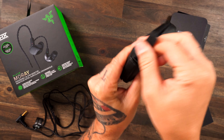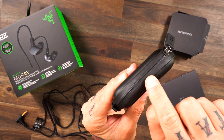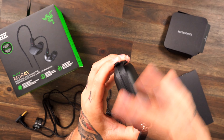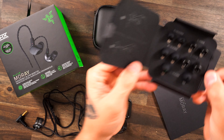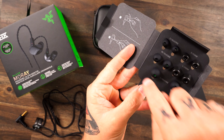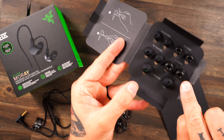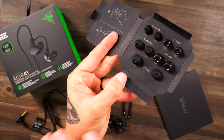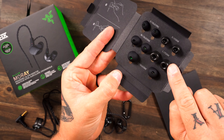When we pop open the box, you are presented with this awesome packaging. Inside, they're wrapped in foam — you've got your IEMs with their little Razer logo. Popping it open further, you'll see all your accessories.